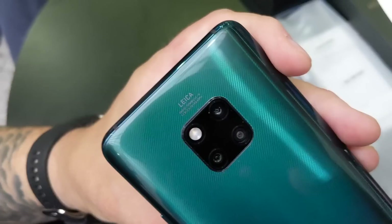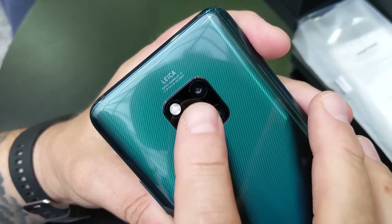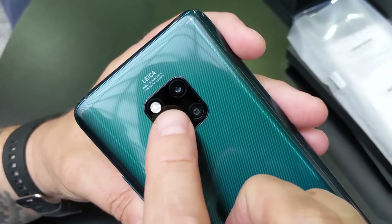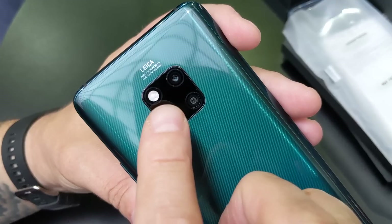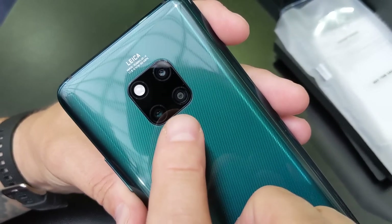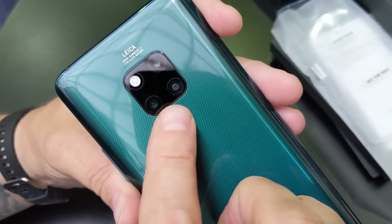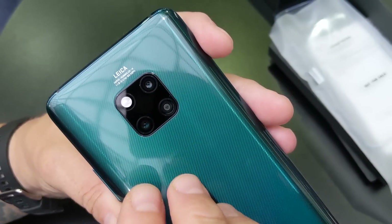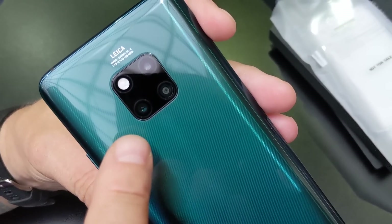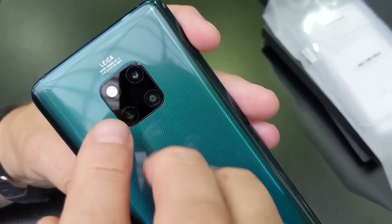Check out this camera pod — there's the Leica branding. From my understanding, this is the regular camera, this is the wide-angle, and this is the telephoto. The main sensor is 40 megapixels at f/1.8 with no OIS. The ultra-wide is f/2.2, 20 megapixels, and it has autofocus so you can do macro shots. The telephoto is 3x optical zoom with OIS and an 8-megapixel sensor.